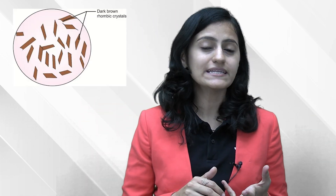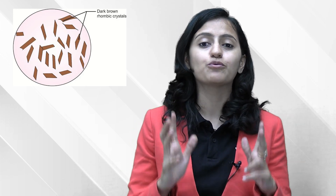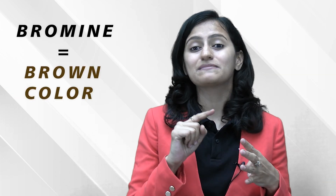In the Florence test, we detect choline iodide and it gives a brown color in a rhomboid shape. Remember all the halides: chlorine, fluorine, iodine, and bromine. So Florence test — choline iodide — chlorine, iodine, and bromine means brown color. When I write brown, the 'BRO' — the 'RO' helps me remember that it is rhomboid shape.